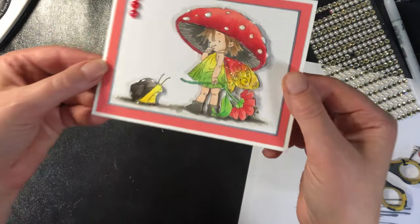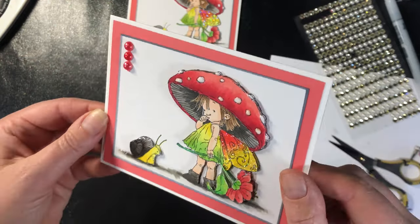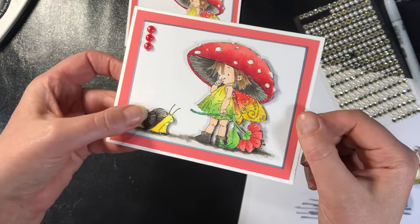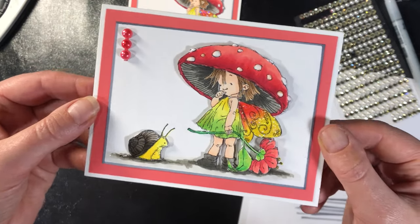So there we go — we're going to set that one aside completely to dry. And once it's dry, this is what you have: some 3D dimension popped up, plus the dimension from the stickles, the glossy accents, and that sort of thing.